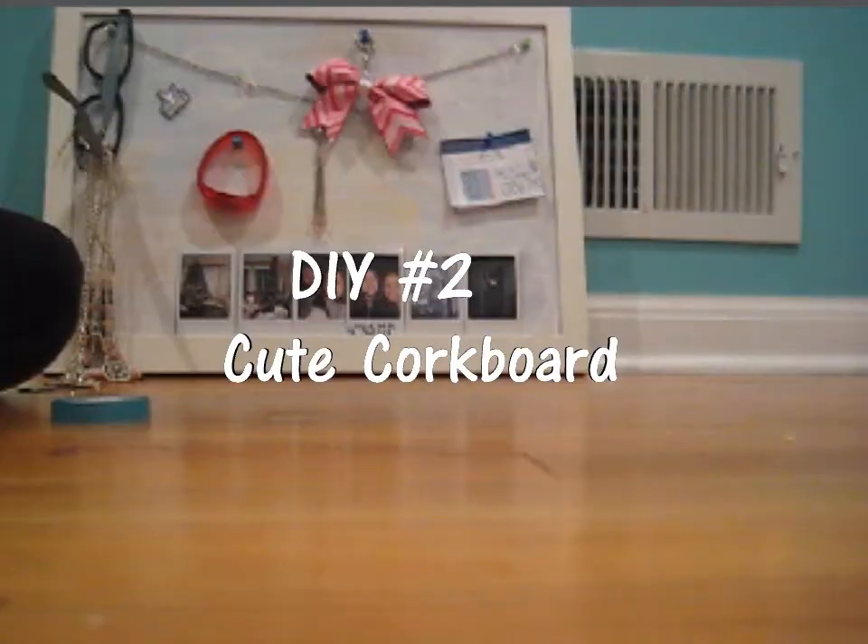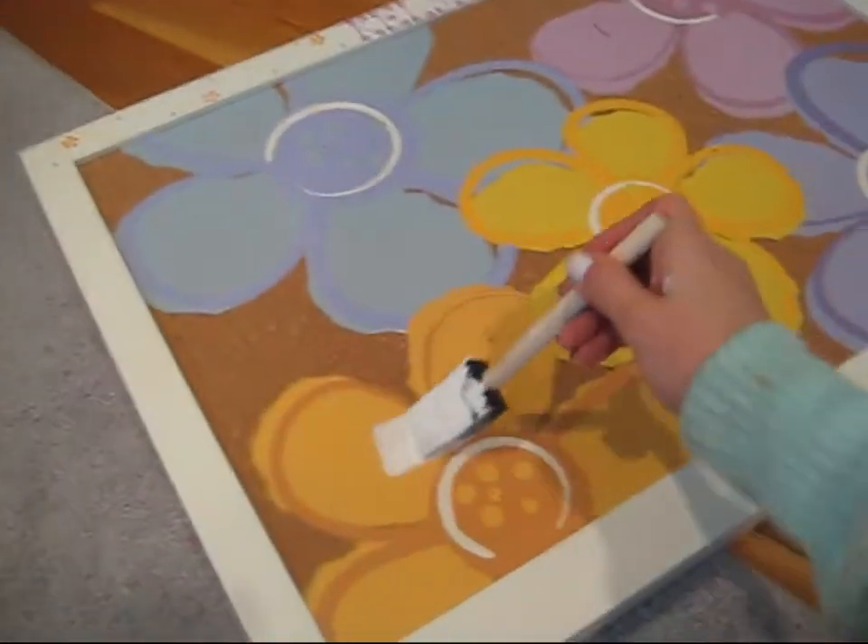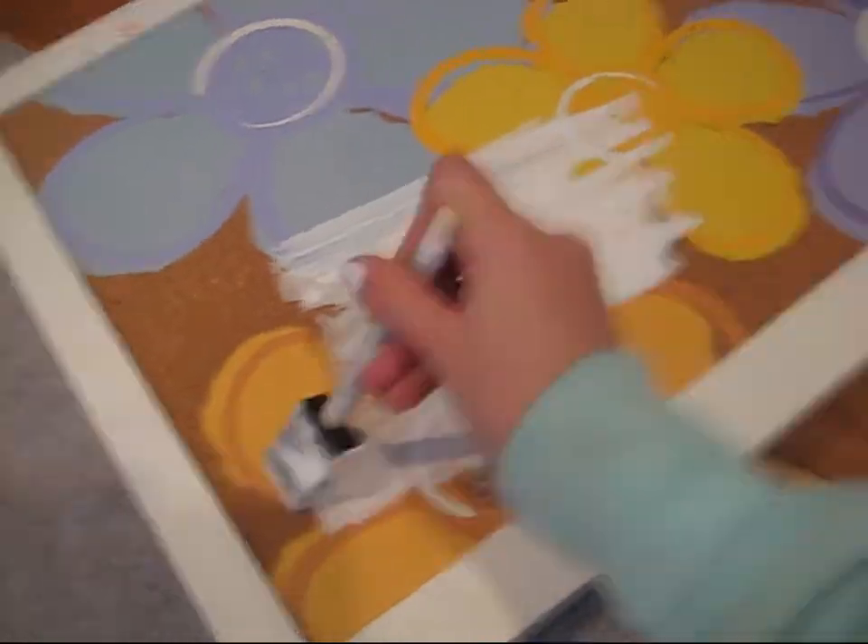The second DIY is this cute cork board and things to put on it. If you have an old cork board like me, I'm going to be painting it white.